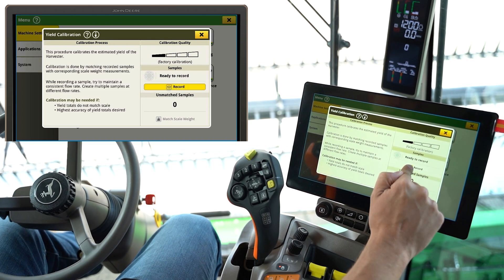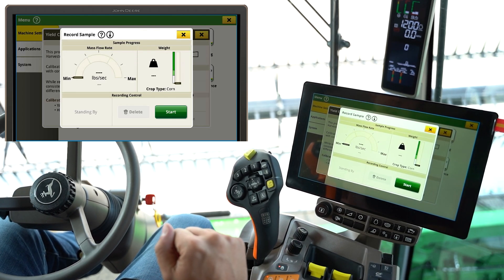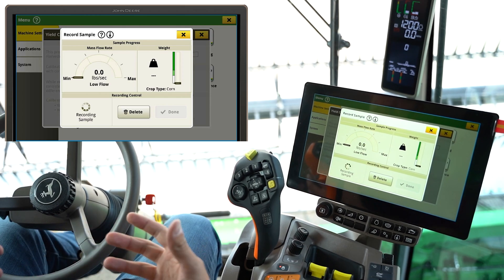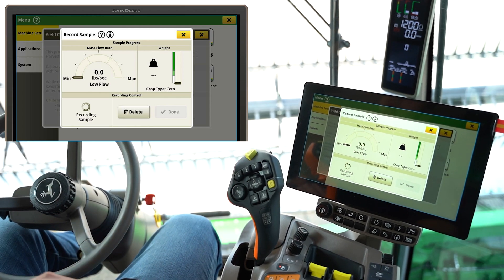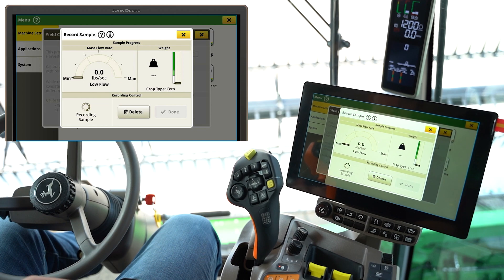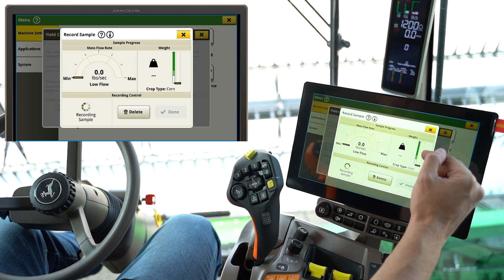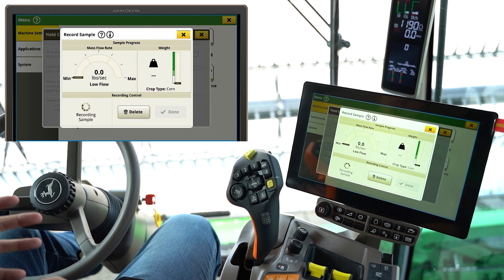Just before harvesting, we'll go to this record menu and hit start. Now we can fire everything up, go harvest a sample, and we'll watch this gauge as we harvest to get into the dark green for the best possible weight numbers coming back.